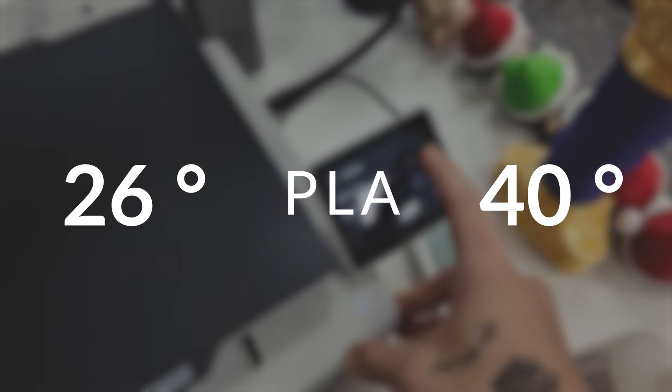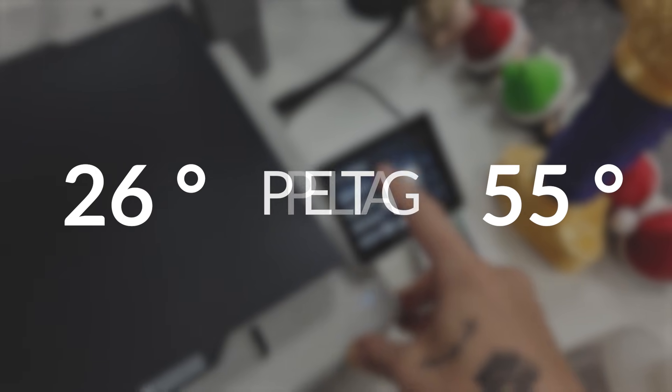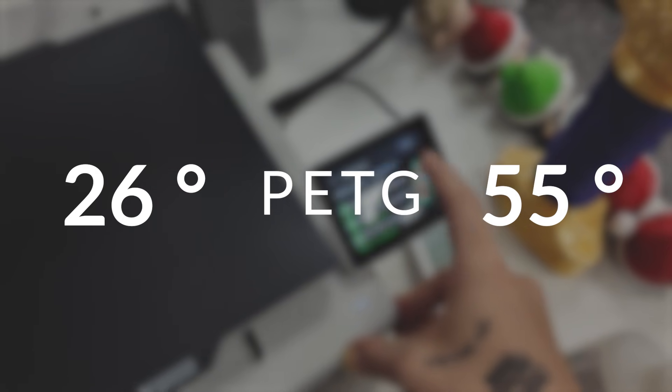Anti-Sky is already well known in the 3D printing world, especially for their variety of accessories compatible with Bambu Lab. This one here is the cold plate. Why cold? Because according to them, it was designed to work at lower temperatures than standard printing — like 26 to 40 degrees for PLA and 26 to 55 degrees Celsius for PETG. And that means less energy consumption and less warping thanks to better adhesion.